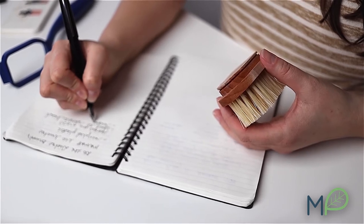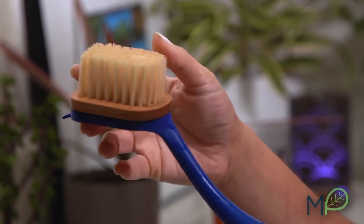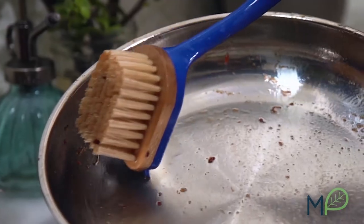The heavy-duty brush head and bristles are 100% plant-based, made from wood and sisal fibers — strong enough to tackle the grimiest of dishes, yet gentle enough not to cause damage.